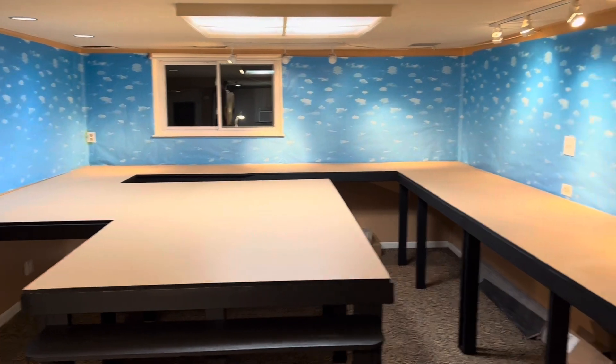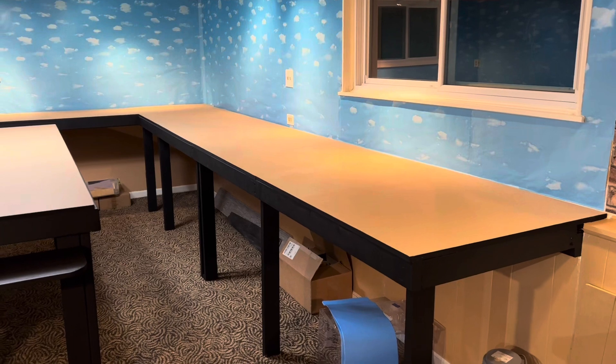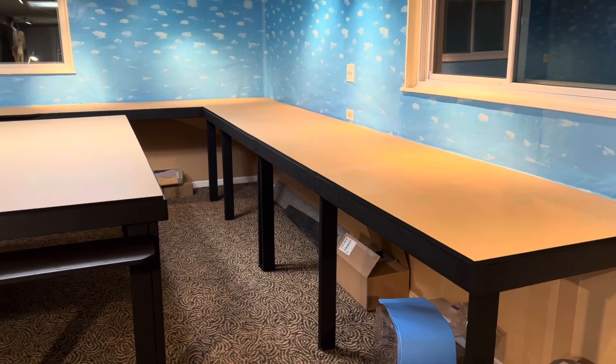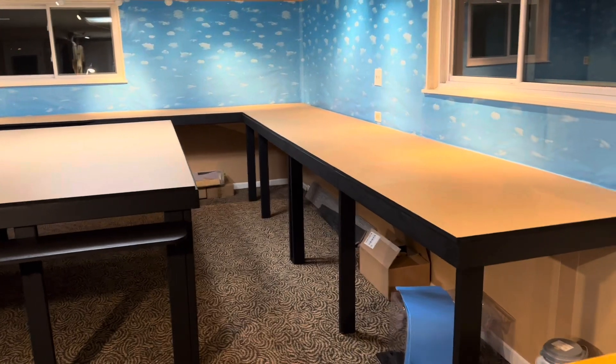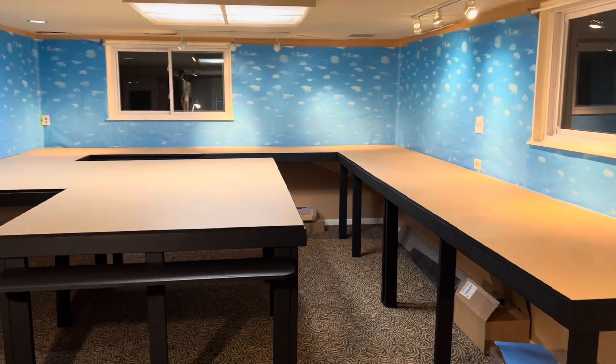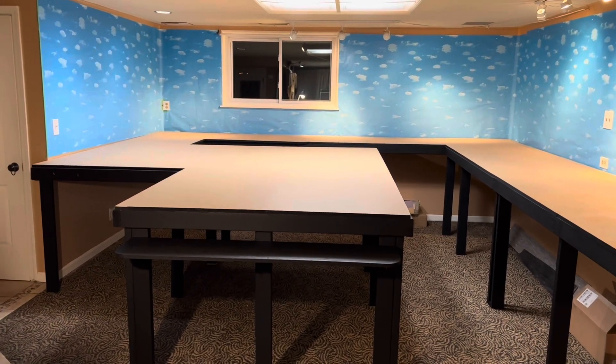If you're looking to paint your tabletop or bench work and looking to save some money and you've got a lot of space to cover, ask at your local hardware store if they have any paint that's been recently returned and how much it is.